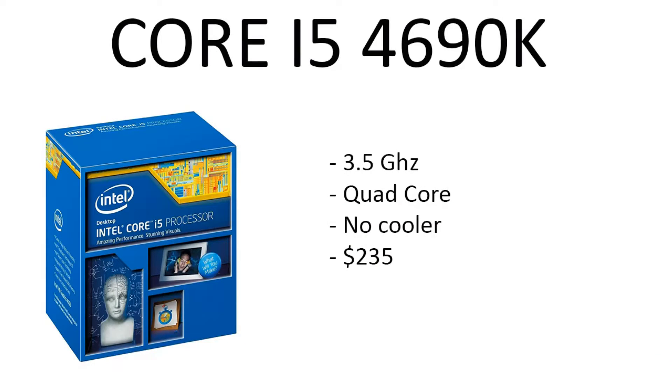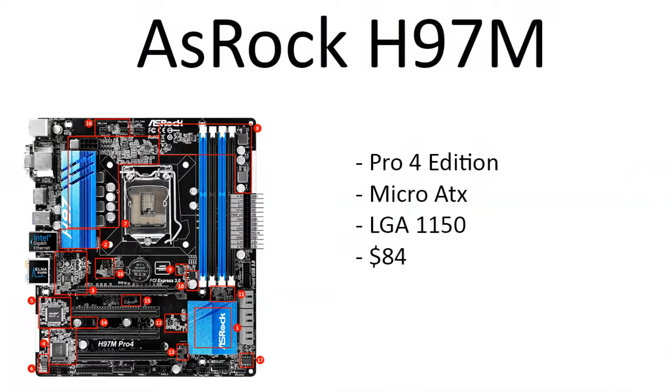First of all, let's get into the CPU. For the CPU we chose the Intel i5-4690K, 3.9 gigahertz, quad core, overclockable, running at $235 right now. So the price is only 235 bucks for an i5-4690K — that's a really good price.